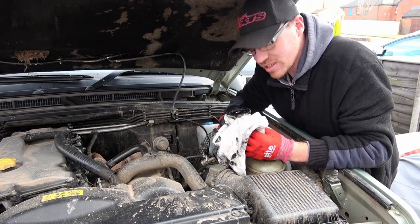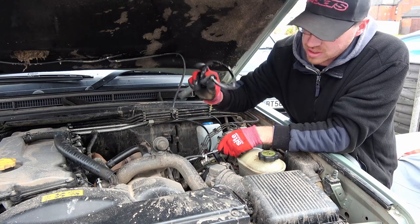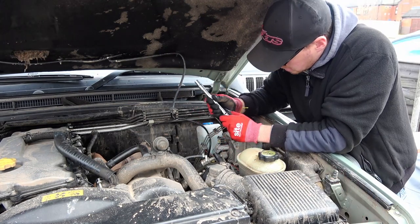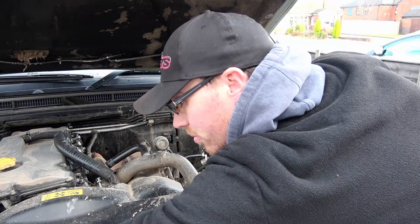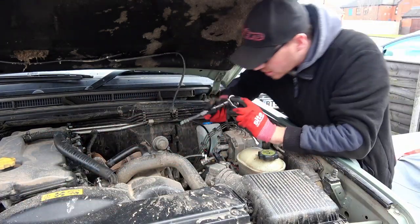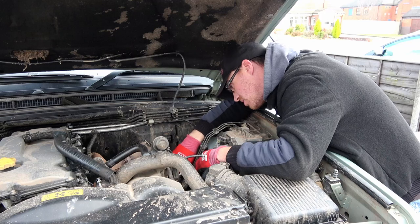Don't make the same mistake I did. Now that's off, we can get to the three bolts on the back of the filter housing.